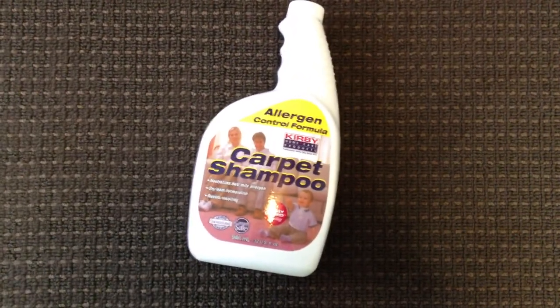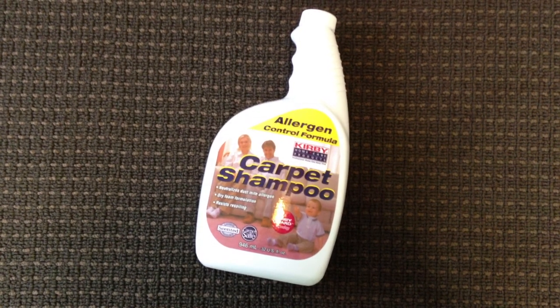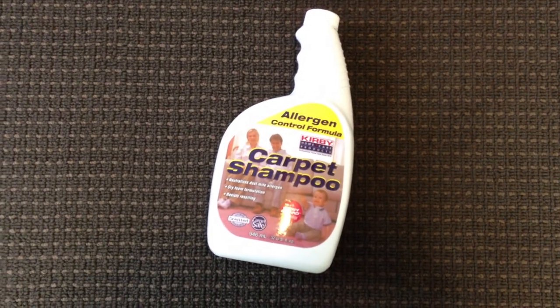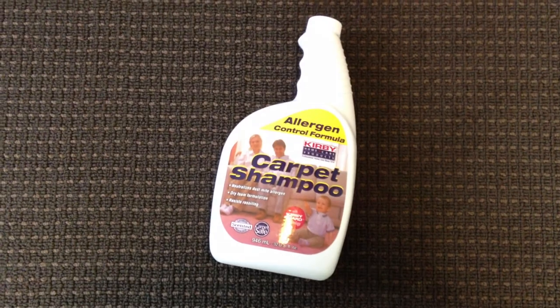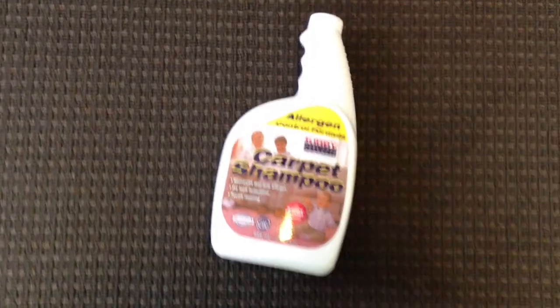I just pre-sprayed it with ordinary Kirby shampoo because it's relatively inoffensive and I've noticed that it doesn't hurt wool. It's got a pH of 6. Obviously it's a consumer product, but it actually has a dilution of 1 to 16. Many of our professional products have dilution ratios of 1 to 16. Most don't — most are 1 to 32 — but I can think of a few things off the top of my head that are available in my market that are 1 to 16.